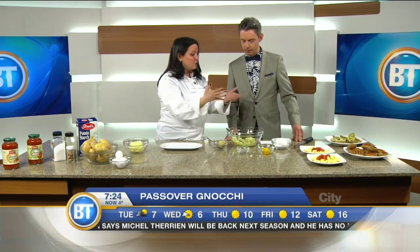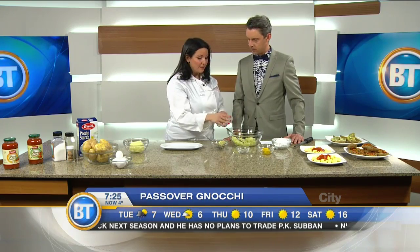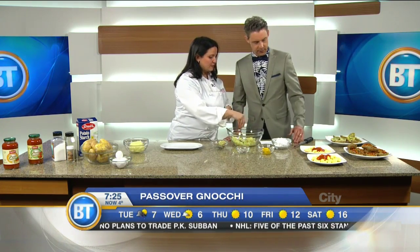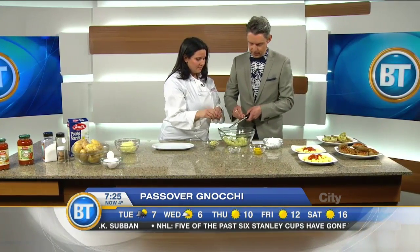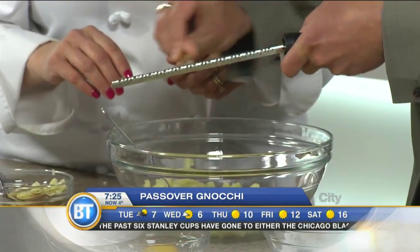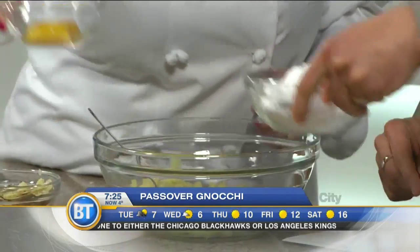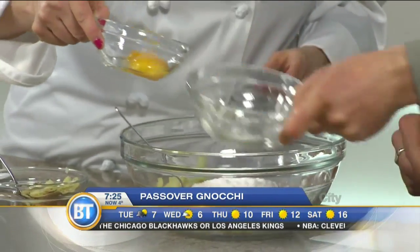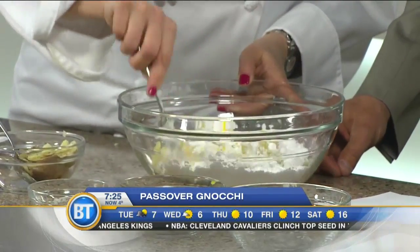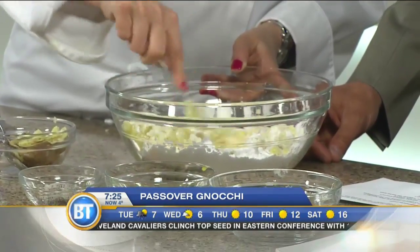In order to make the gnocchi dough, you start with the baked potato mash, and it should be warm. You add a little bit of salt and pepper to taste, and some nutmeg — you've got this beautiful microplane, it's like a favorite tool, you can use it for everything. Then I'll let you add one cup of potato starch — I've never heard of it. Yes, because we can't use flour. And then I'll add two eggs. Normally we would mix this up into a dough, but it's not going to mix up very well here because the potatoes are quite cold.